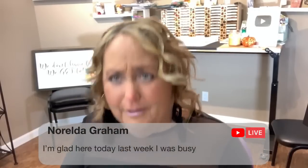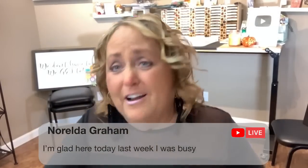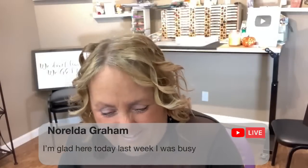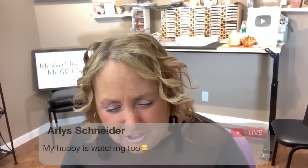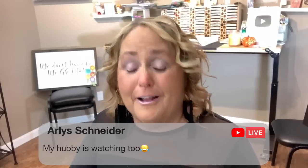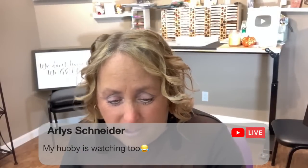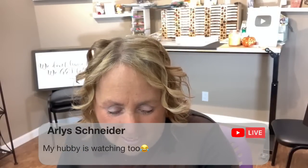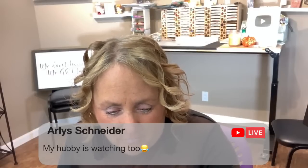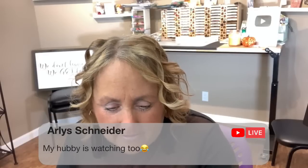Hi everybody, I'm glad you're here! My honey is watching too — say hello to hubby! I'm just going to go through the comments really quick because I was over in the early bird chat but then I had to come over to the table and leave a little earlier.